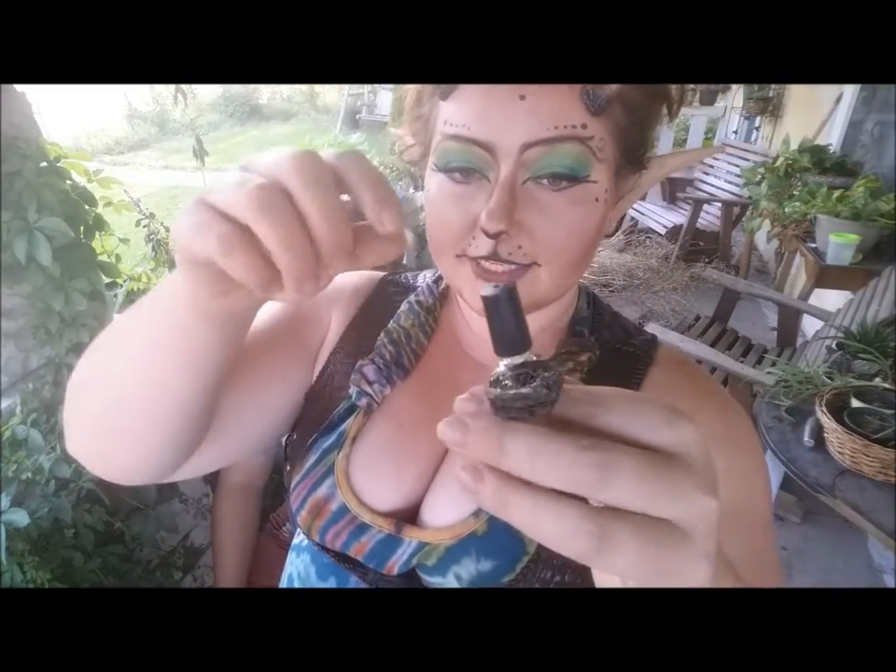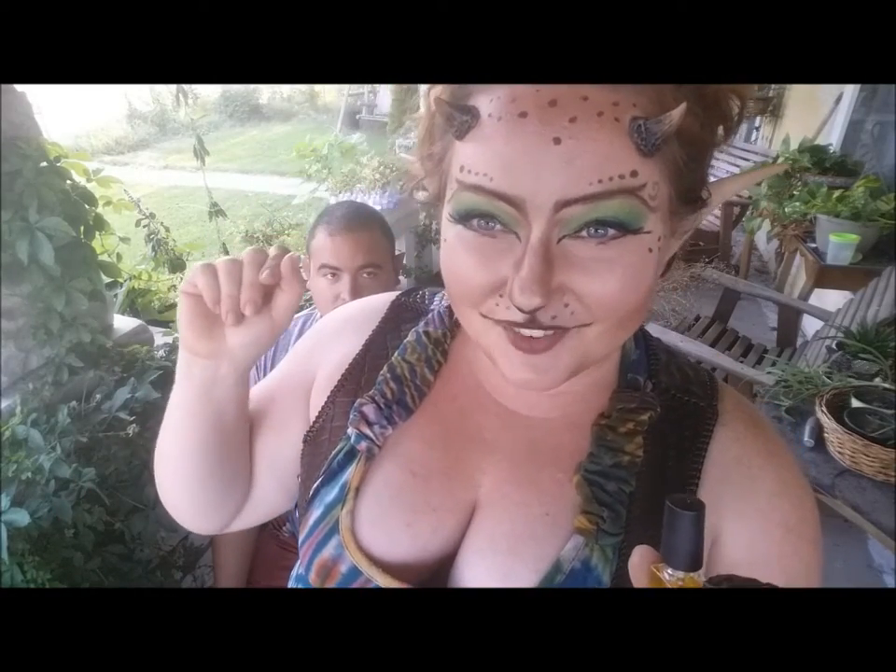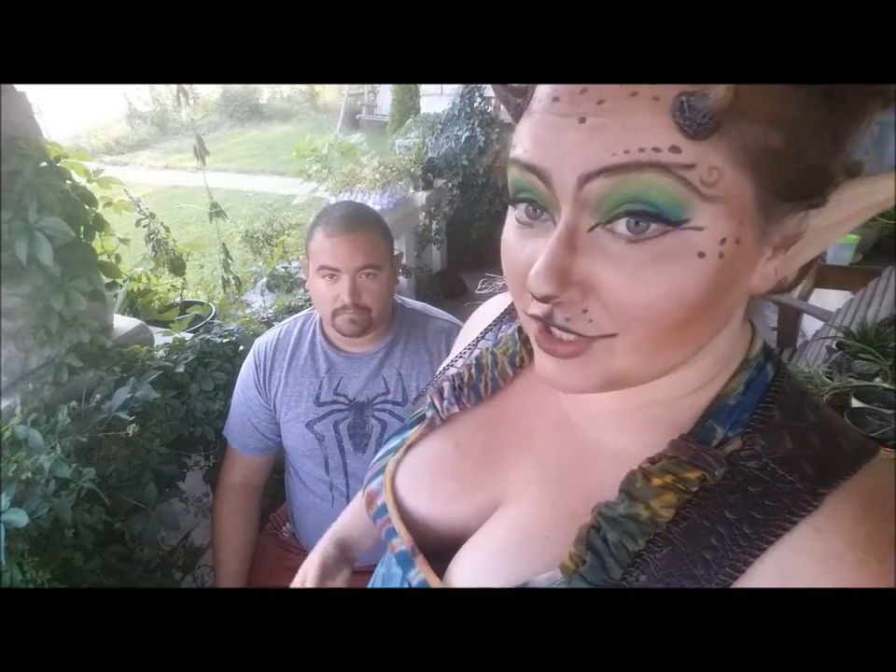What you'll want to do is we've got our spirit gum that has a very high copal resin content, so even if you're sweating you're not going to have to worry about your horns falling off. You'll want to have a nice clean, sweat and oil-free surface.